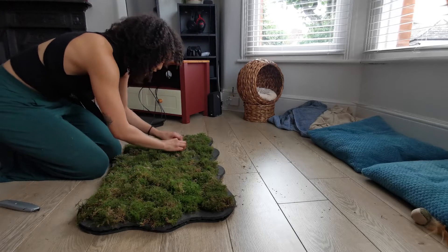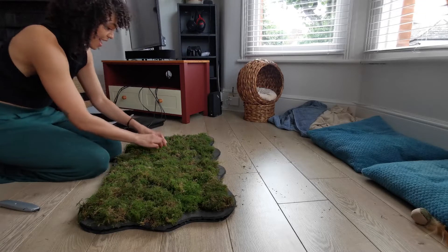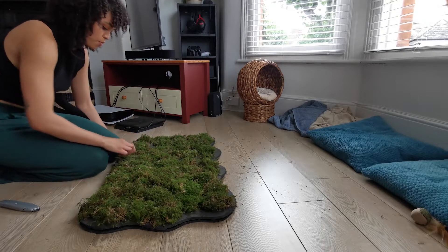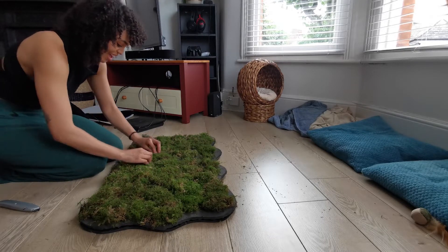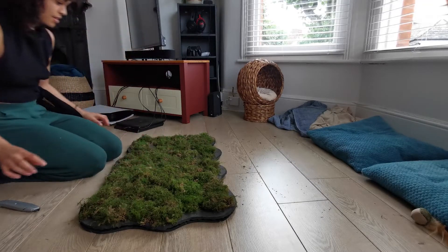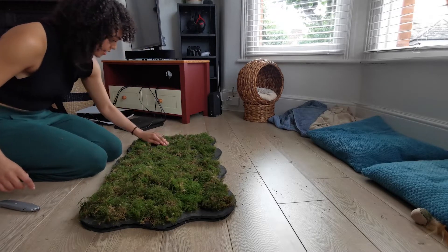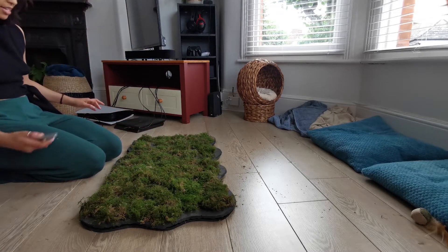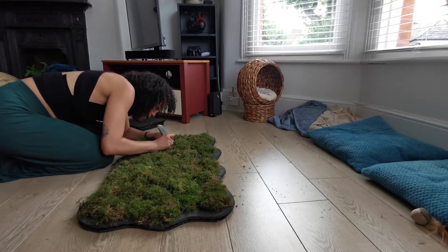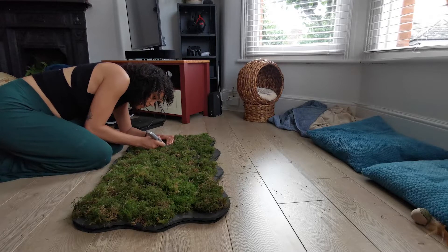Pushing the moss into the holes I've cut and just kind of setting it in there. I don't really like the idea of gluing moss but if it does stick to some of the glue then that's fine, because I don't know how else it's going to stay in place. It's actually looking a little bit sparse in some places now so I might go ahead and cut a few more holes and put some of my spare moss in there.